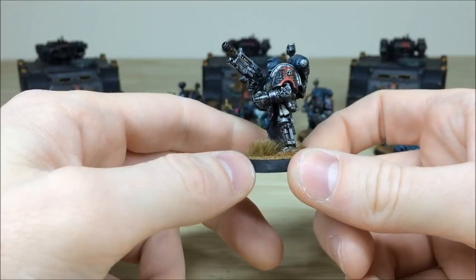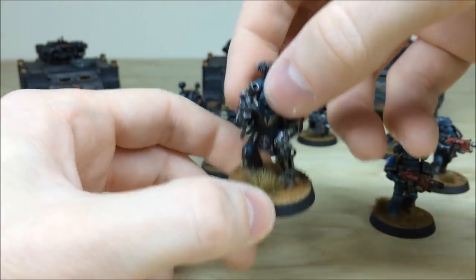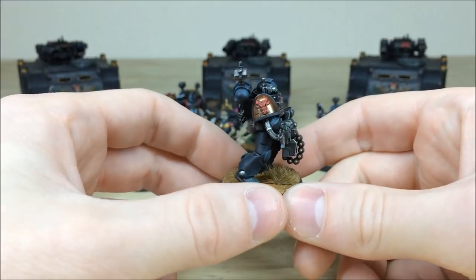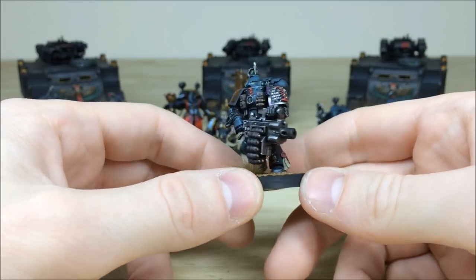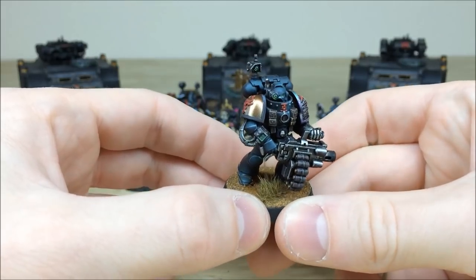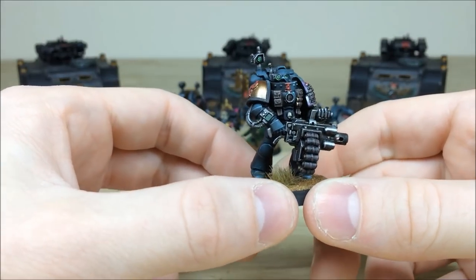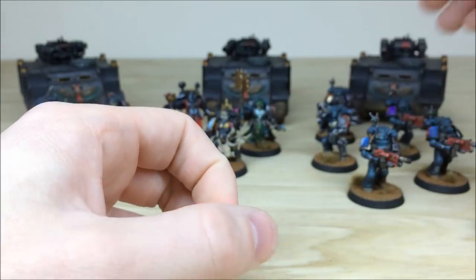It's really nice to see all the different chapters represented so well throughout this force. The last one is a Minotaur with a frag cannon — all aspects of detail are picked out, the Minotaur shoulder pad, lenses, and Inquisition eyes all highlighted. The frag cannon is a devastatingly menacing weapon. On the wrist-mounted optic there's a tiny number painted in there as well — absolutely tiny detail work all picked out.